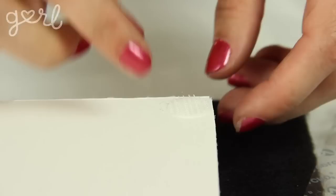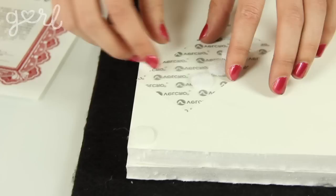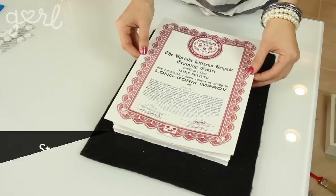Step three: place your plastic velcro circles onto the four corners of your foam core so that they nearly touch the edges. Then attach your four soft velcro circles onto the plastic velcro circles, sticky side up.